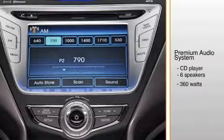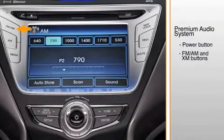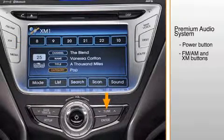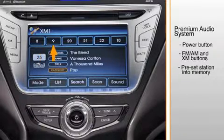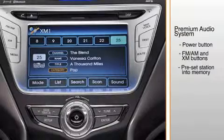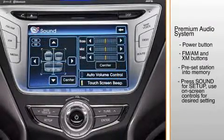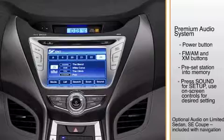To operate the upgraded audio system, press the power button to turn the radio on. Press the FM-AM or XM buttons. Press the tune button to the desired channel. To preset a station into memory, press and hold any preset button until a beep is heard to store the current channel. To adjust the sound control, press sound to enter the setup menu. Use the on-screen touch controls to select the desired setting. Refer to the owner's manual for more detailed information on how to use the audio system.